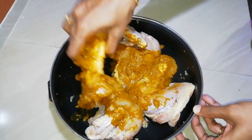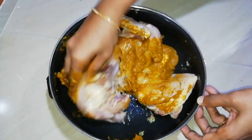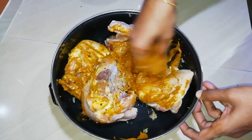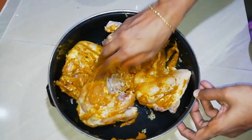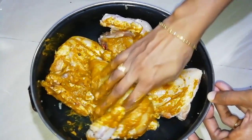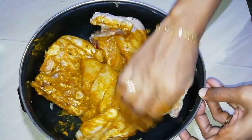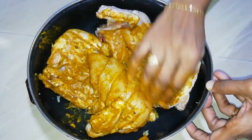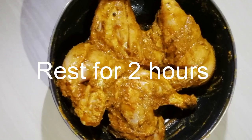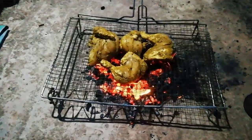We will put the chicken in the middle. We will put the rest of this chicken in the face.